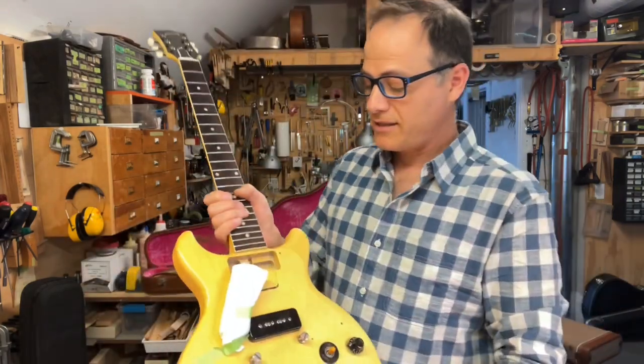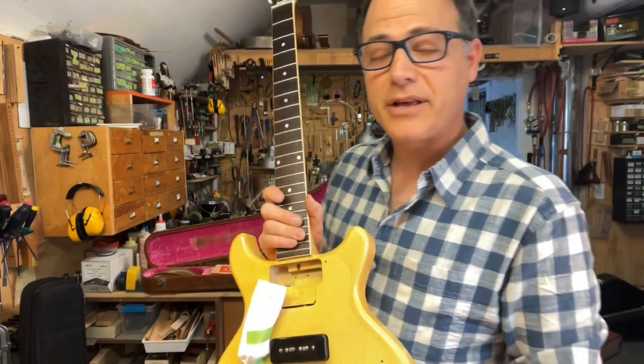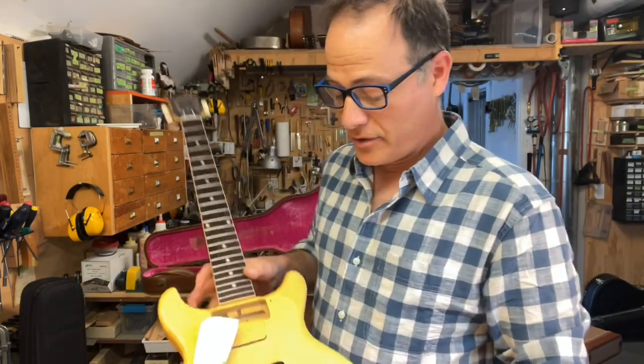That's the repair, and that's the Les Paul Special. If you're local, come on by and try this guitar — it's pretty incredible. If you're not local, check it out on our website. Thanks for watching, we'll catch you next time. Take care, bye.